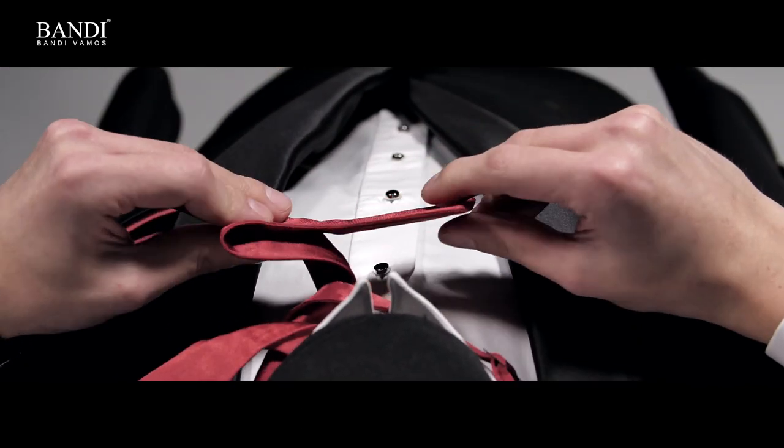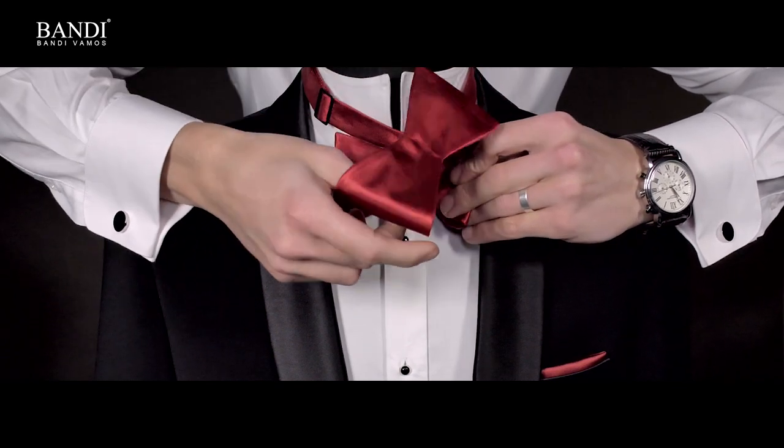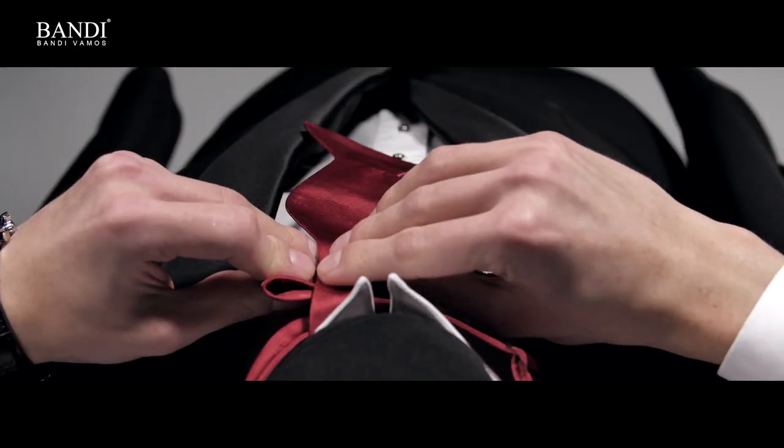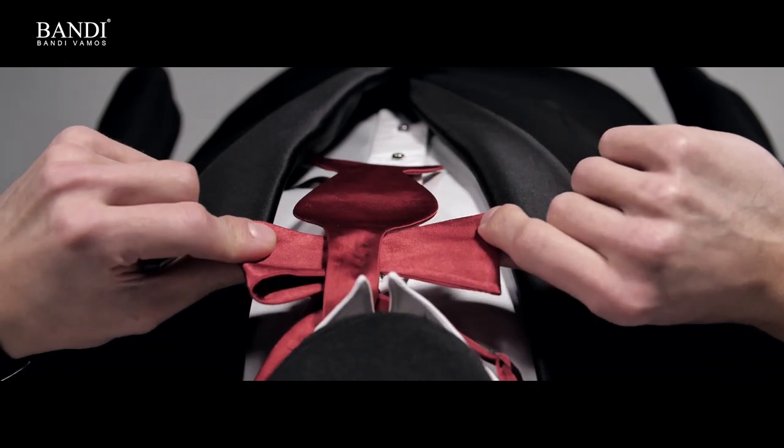Holding the bow, bring the longer end down across the middle of the bow.